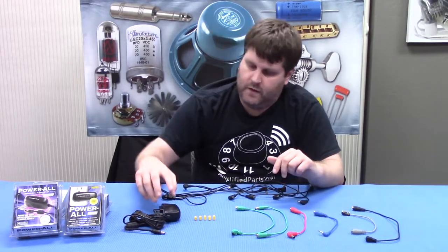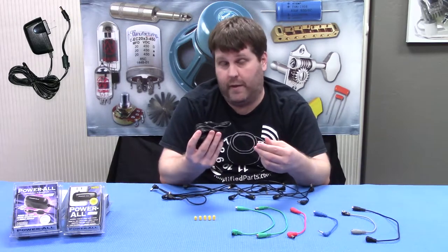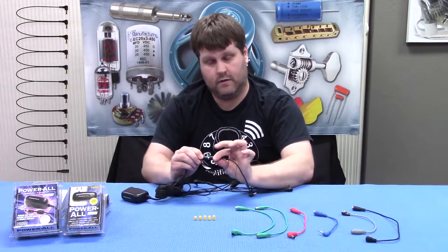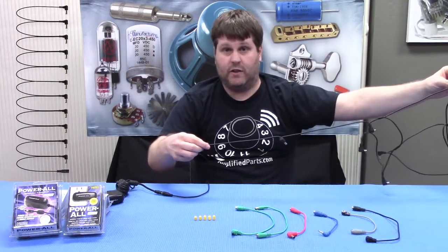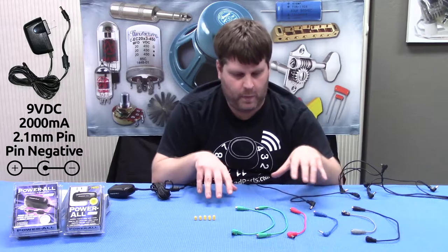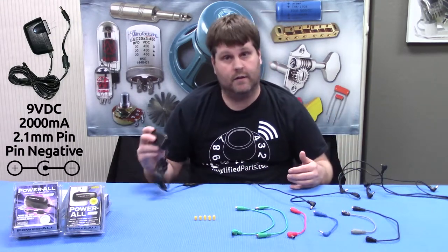The Powerall kit comes with the Powerall power supply. This is a single outlet power supply — basically it can power one pedal, or you can hook it into this daisy chain. With the deluxe kit you're going to have 11 extensions. This thing has a 2,000 milliamp draw at 9 volts regulated, so you're going to want to figure out how much power draw your pedals are pulling. That'll give you an idea of how many pedals you can power off of this single Powerall.